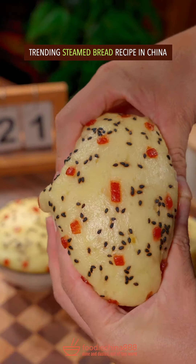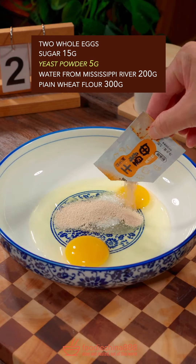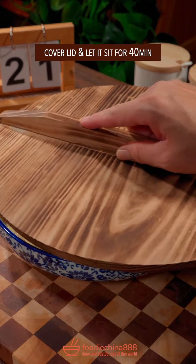Trending steamed bread recipe in China. Two whole eggs, sugar, yeast powder, water from Mississippi River, plain flour. Stir well with single hand. Let it sit.